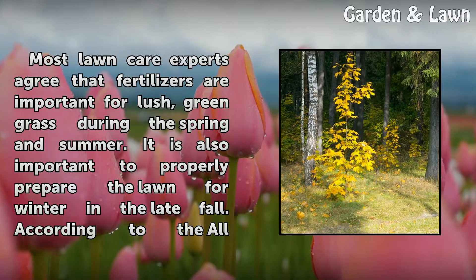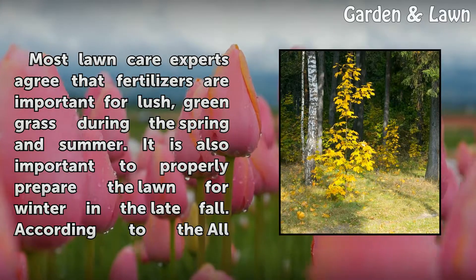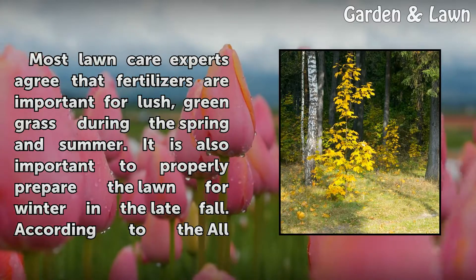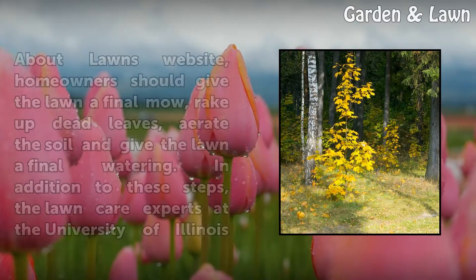Most lawn care experts agree that fertilizers are important for lush, green grass during the spring and summer. It is also important to properly prepare the lawn for winter in the late fall.